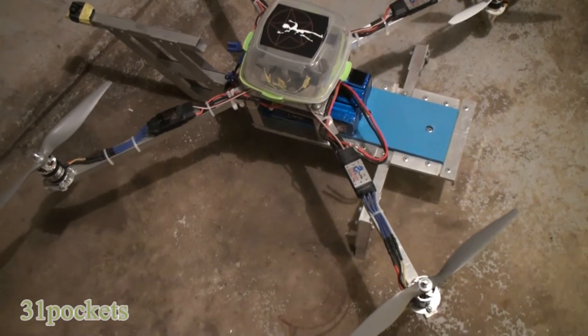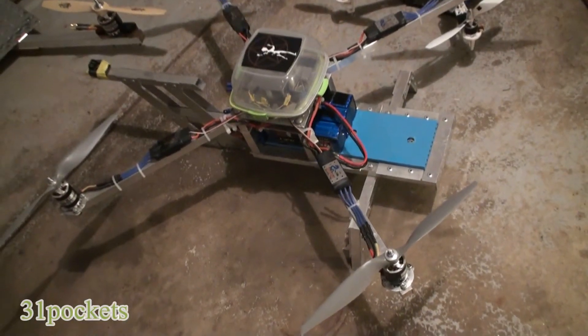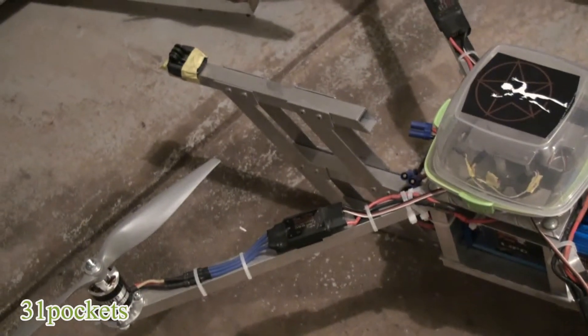Now this being the first multi-rotor I ever built, I made a few mistakes. This one has too big of a landing gear and battery mount, and the boom coming out the front for the camera.